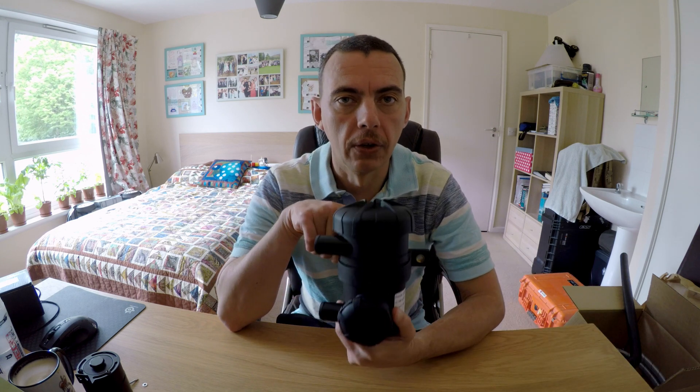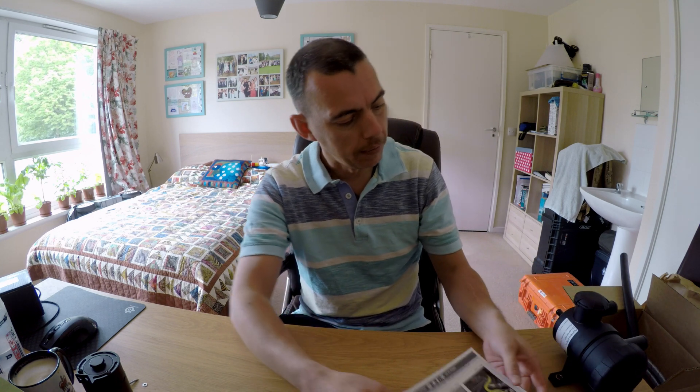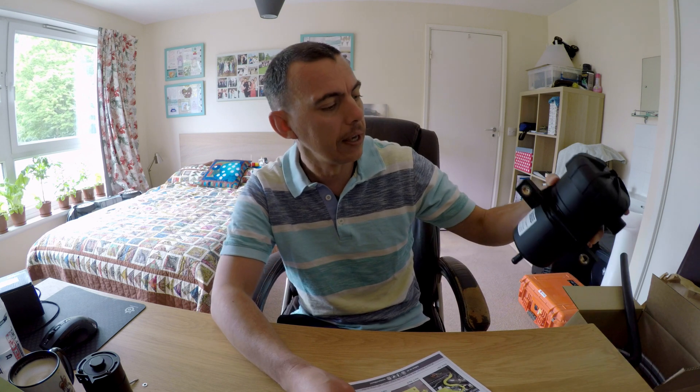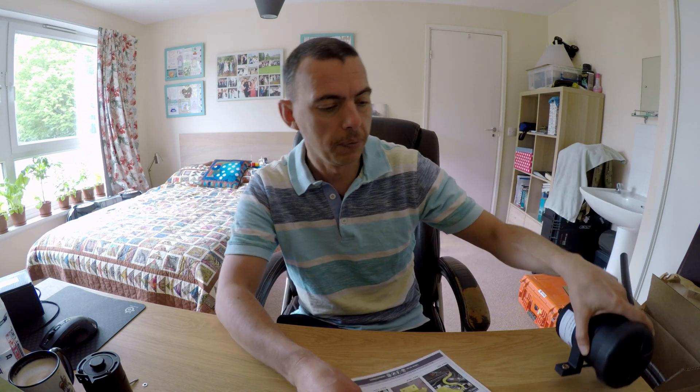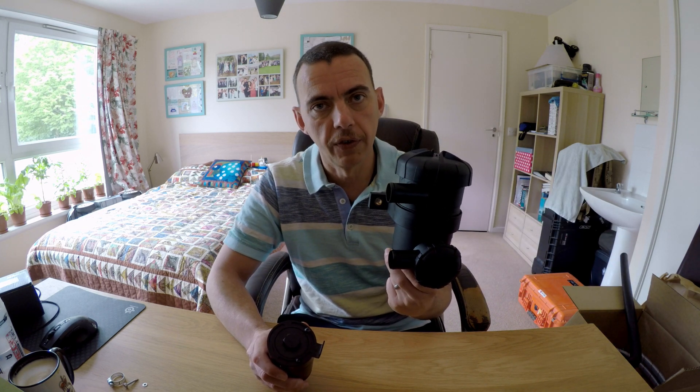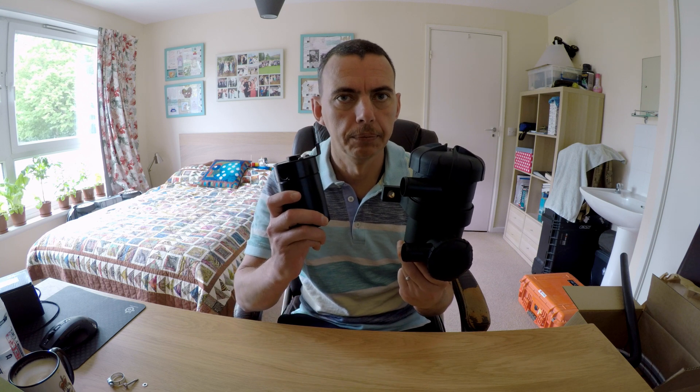I settled on the ProVent 200 crankcase ventilation system, as it's branded by Mann Filters, which is made in Germany. I got mine from a company called Western Filters in Australia, which sells this as a full kit. The price difference is about 30 quid — the full kit with everything you need to get it fitted is 200 quid.